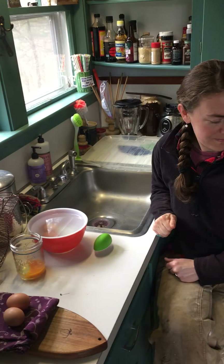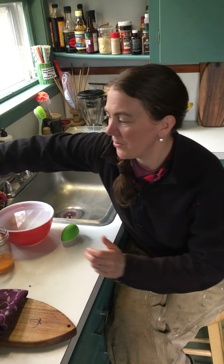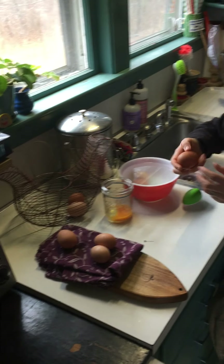And we have this one — my nicest one. So to get started, the first thing we do is we have chickens, so we start with eggs right out of the chicken house.